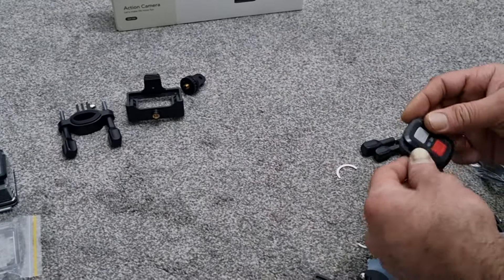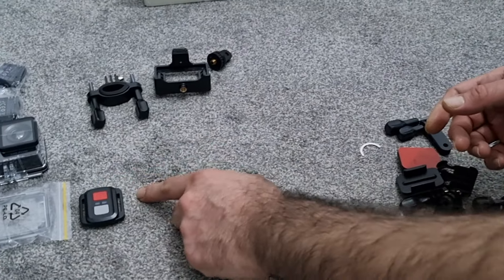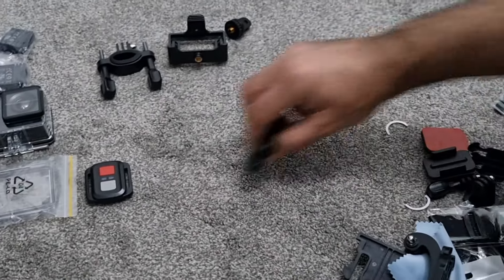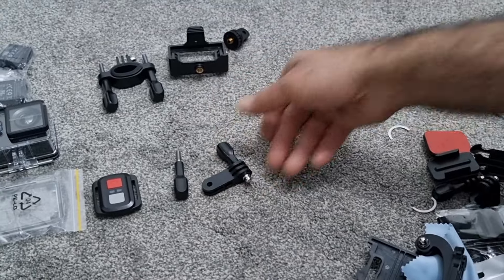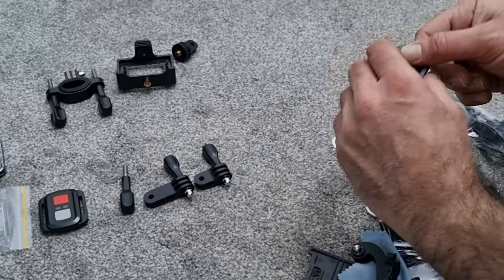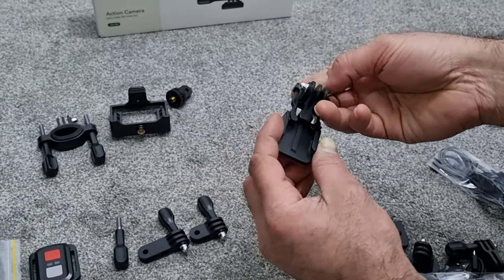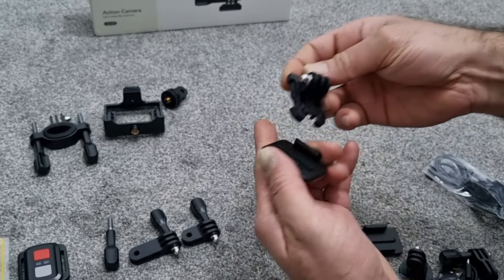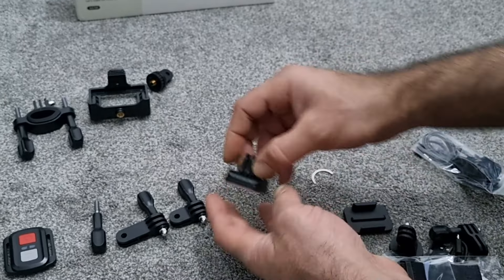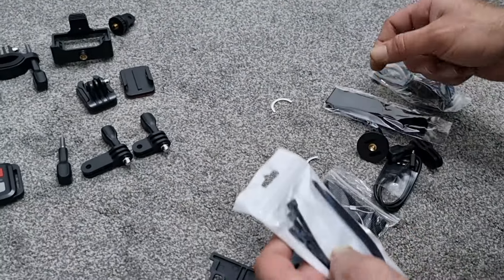It's wireless, so it comes with a remote — you can record video and take snapshots. You've got long-handled adapters and short-handled adapters, and these little mounts that the action cam fittings clip into — they just clip in place like that.